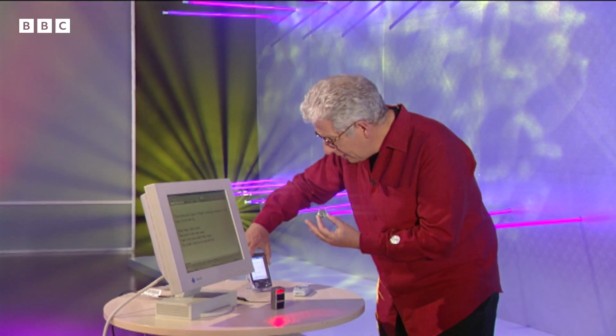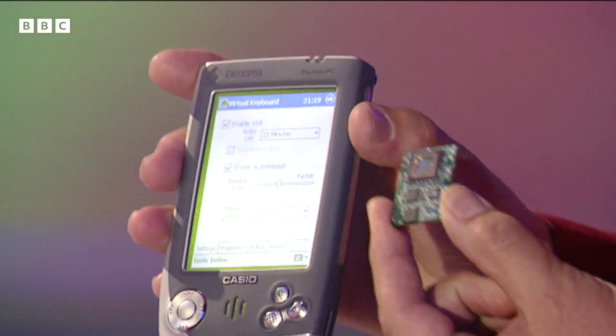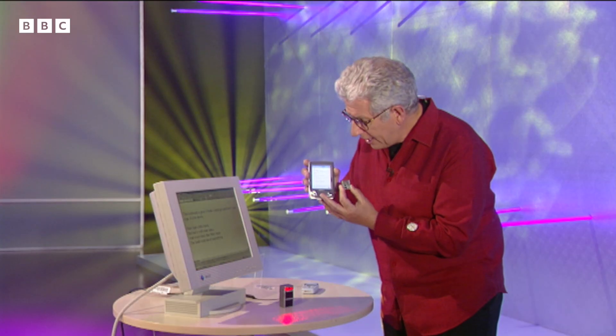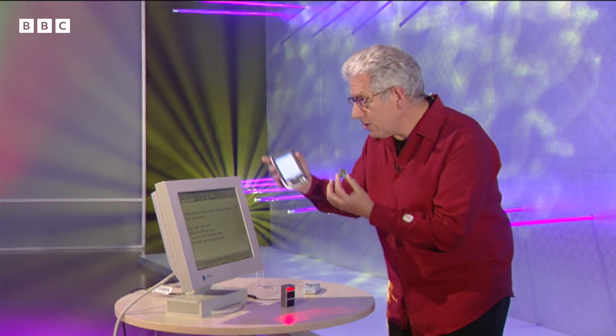And perhaps even better for me - suppose you had a personal organizer like this. This technology is incorporated into that, it projects the keyboard onto the table. Then I can type my book straight into this. This is all I need, just this one thing. I don't need my computer.